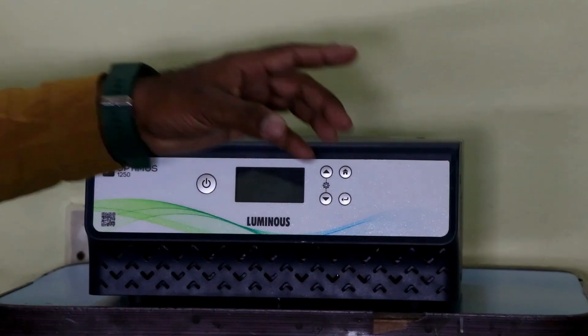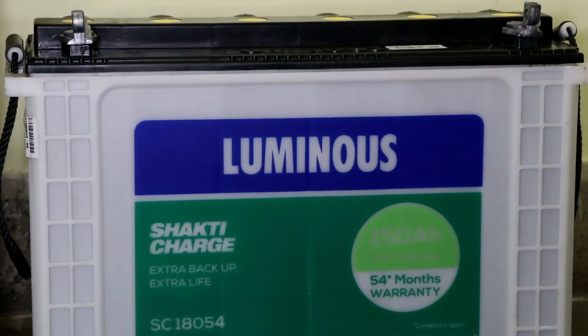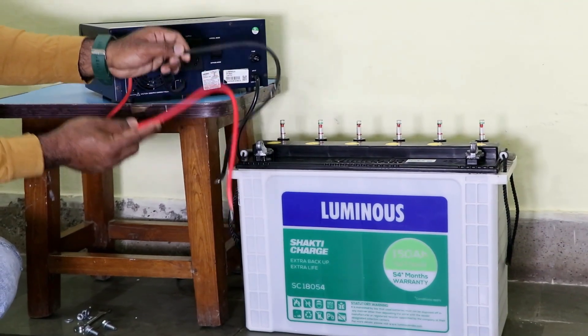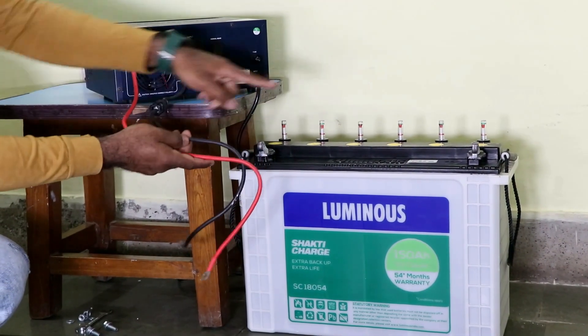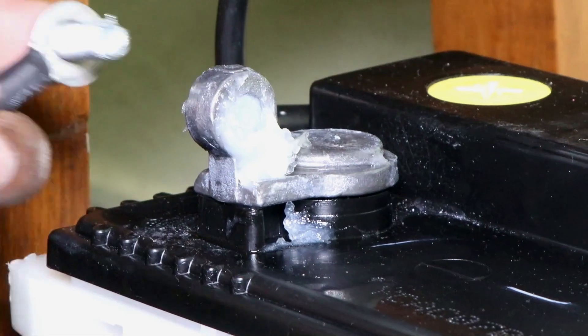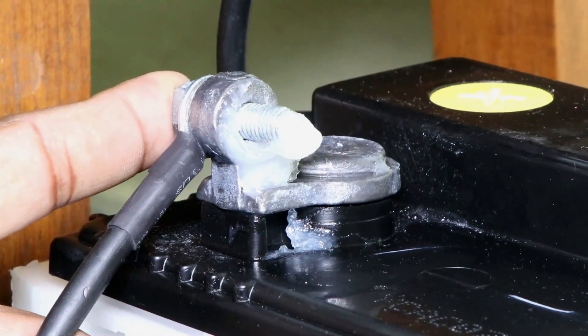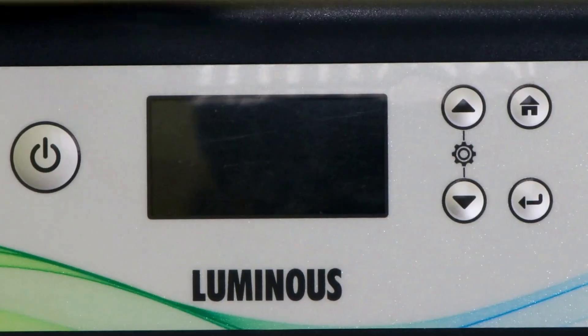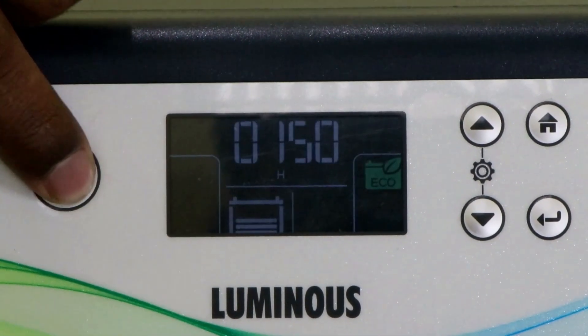I am using a Luminous company 150Ah tall tubular battery with this inverter. On the back side of the inverter we get two cables for connection with the battery. We connect the black wire to the negative terminal and the red wire to the positive terminal of the battery.